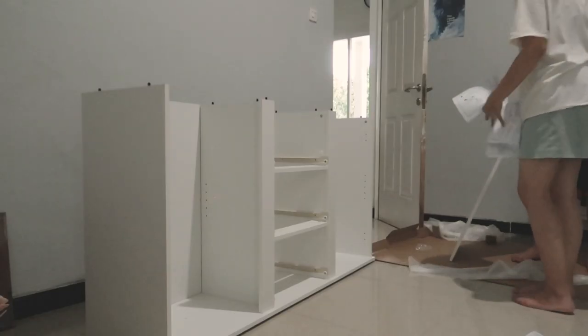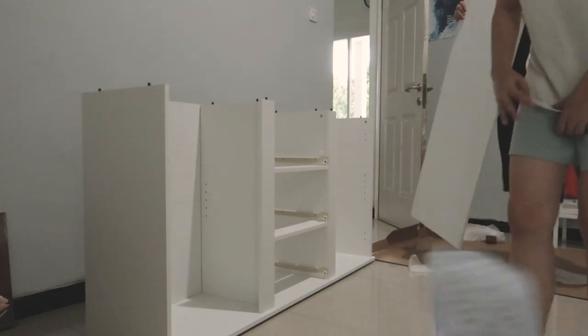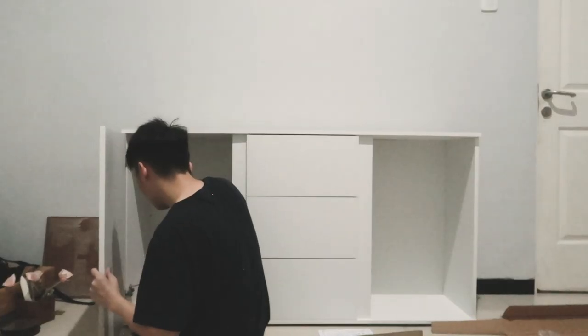We put all the drawers in and started to place the door for the left cabinet. After two hours we are tired and hungry, so we decided to continue on the next day.